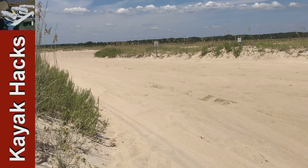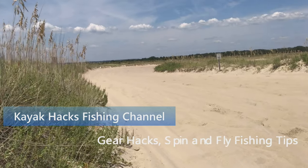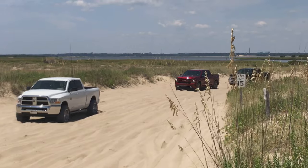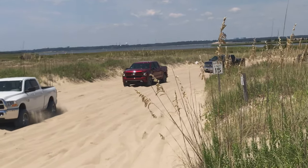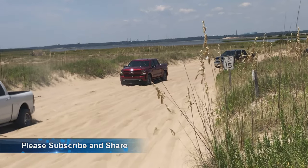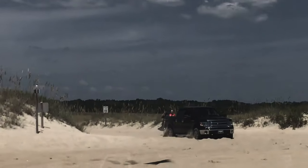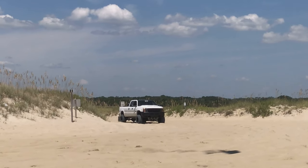This is the sand trap at the four-wheel drive access point to the Fort Fisher State Park. I come down here all the time to surf fish and to take my kayak to a remote access point on the Cape Fear River. This sand trap captures vehicles all the time, and I'm amazed that people are not prepared to deal with this problem. A lot of people air down their tires, and that helps, but the sand is loose and airing down isn't always going to be enough.